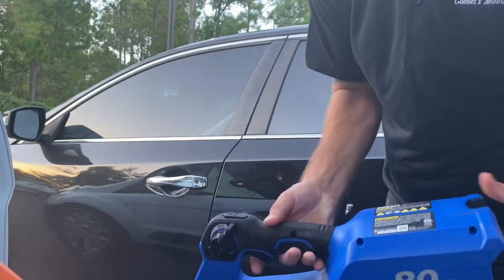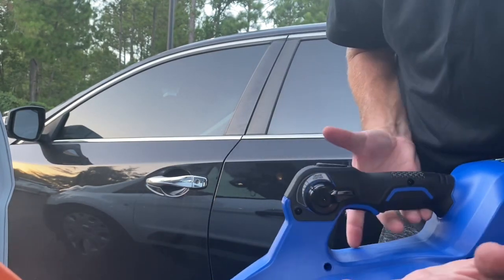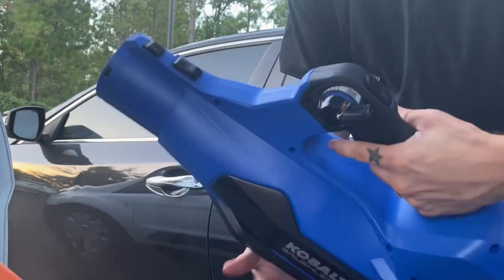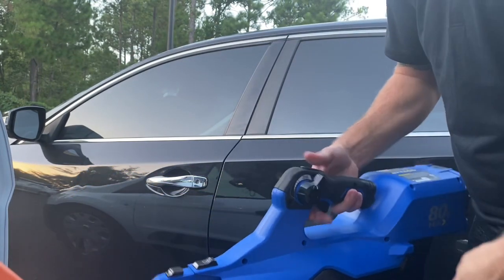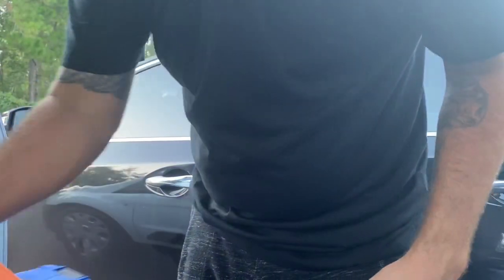It has a regular lock, a hands-free lock, and also a turbo/extra-fast mode. You hit that turbo and it makes it blow the water off ten times faster. It helps a lot — especially if you're mobile detailing out in the sun. It's easy to blow out jams, tires, blows the car off real quick. Saves you a lot more time.